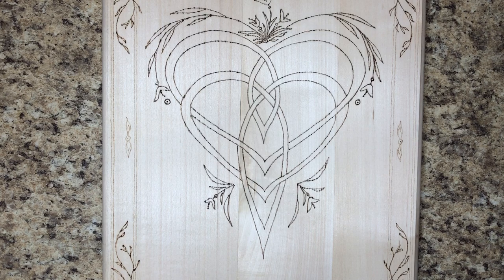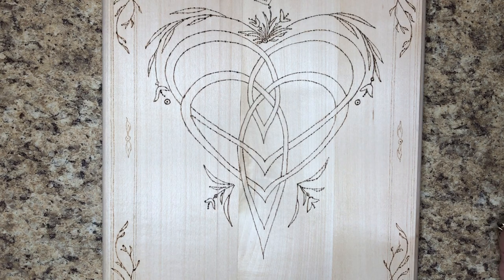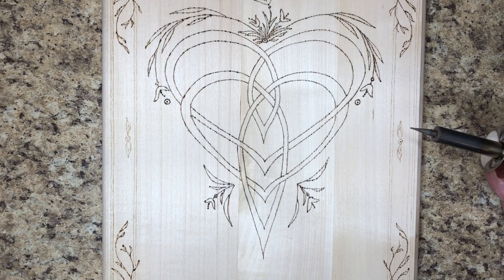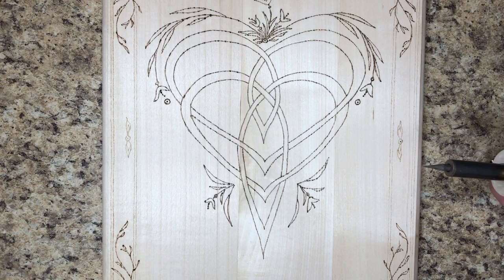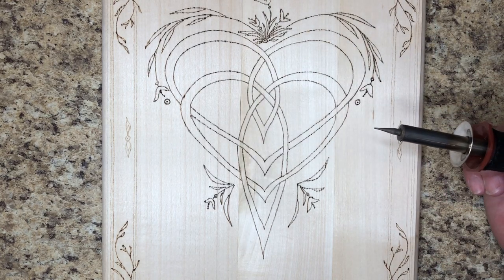Welcome back to another session of wood burning. Today we're on a new project — I just finished the tree of life. I want to start — actually finish — this project I started so long ago. I did the line work back in October or November, but the design itself I've been working on for probably the better part of the year. This is a version of a Celtic mother's knot.